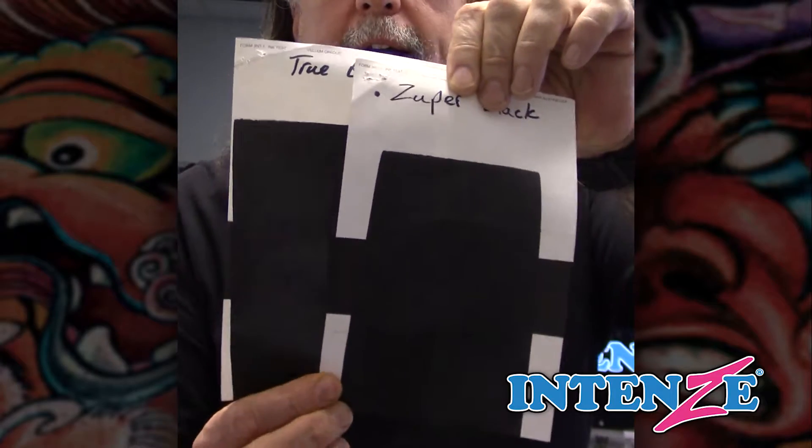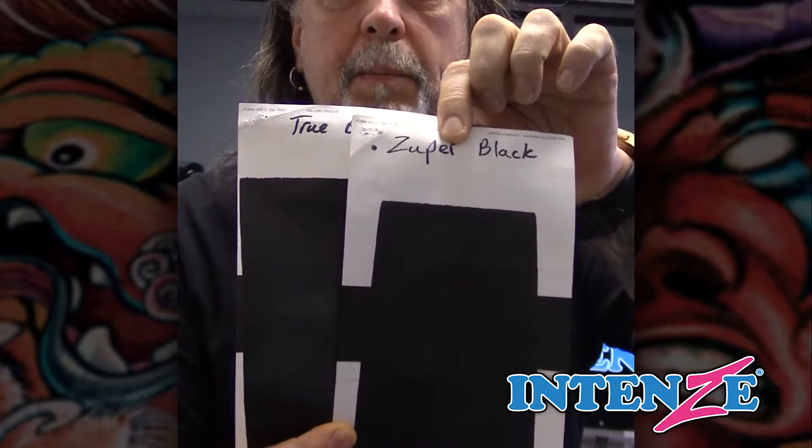Hey Daniels, Mario Bark here. You were asking a specific question about true black — what the difference is between super black and true black. I'm going to try to explain this to you and show it to you in a second. As you see, you really can't tell a lot of difference when you use it straight out of the bottle.